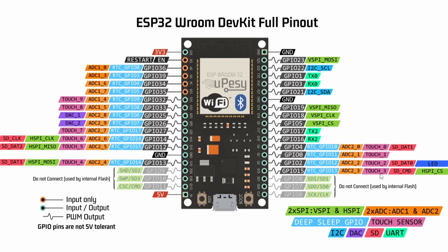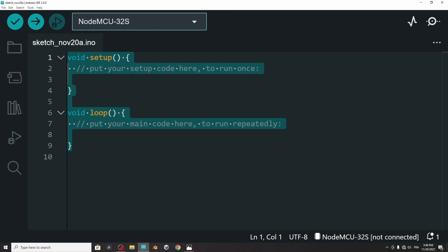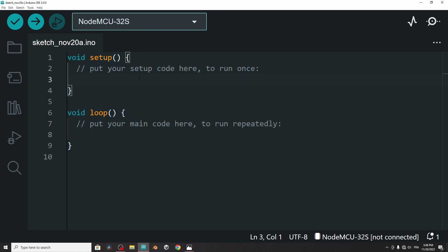We have touch one, two, three, until number nine. In this video, I'm going to show you how to use touch number zero, which is pin number 4. Basically, we have a built-in command called touchRead. We give it the pin number, like 4, and it will return a value that changes whenever we touch the pin. So let's open up the Arduino IDE.